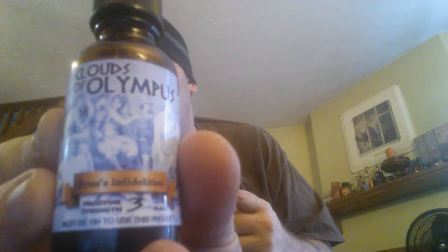The juice I'm doing today is called Clouds of Olympus, Zeus's Infidelities. I picked this up Saturday night from the guys at SM Vapors — Ben, Diehard, and Chris Asari. Stopped by their booth at the Central Ohio Vapors Meet, hung out with them for a few minutes and talked about this line of juices they're carrying. I asked for a recommendation and this is the one both of them suggested.